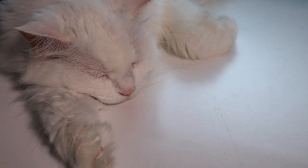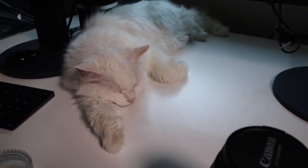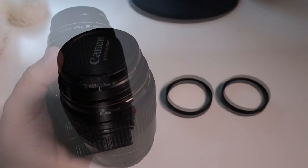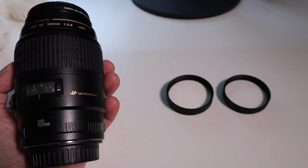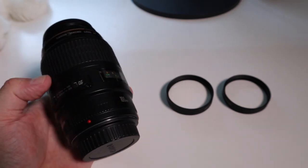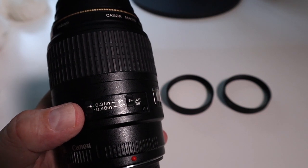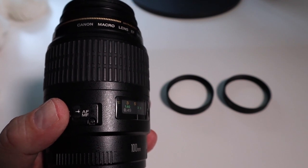Freya, my beautiful white blonde cat, just taking a nap while we take a look at macro lenses and close-up lenses. Here in my left hand is a Canon macro lens — it's EF mount, 100mm f2.8 USM. As you can see from the switch here, it can focus down to 0.31 of a meter or 0.48 of a meter, and you have the option of autofocus or manual focus.